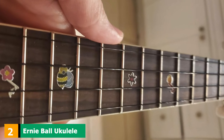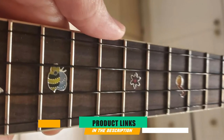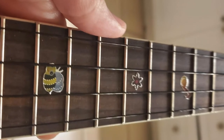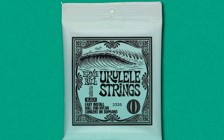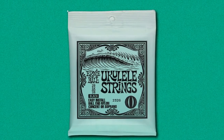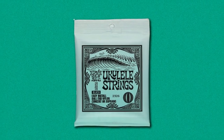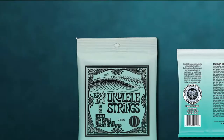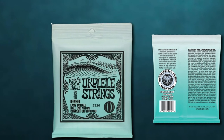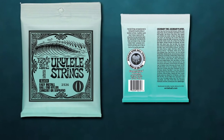Moving on to number 2, we have Ernie Ball Ukulele Strings. These are made out of black monofilament and can be fitted to either a soprano or concert ukulele. They also have a balled end that makes installation very simple and quick compared to strings which require a tie-in installation. Ernie Ball Strings will give your ukulele a more classic soprano tone compared to others in this space, and they won't take near as long to break in.